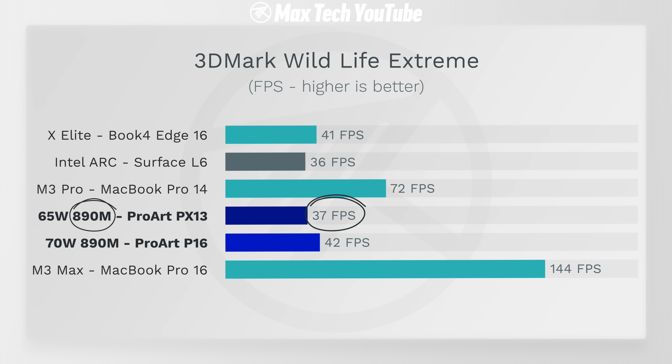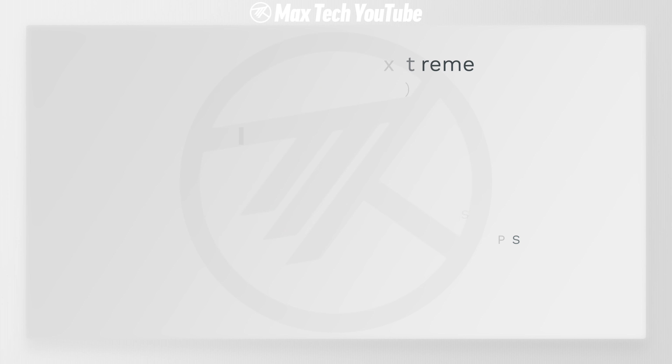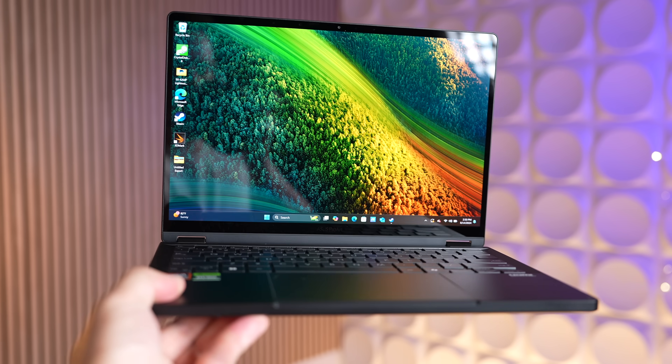Now for gaming tests — first 3DMark Wildlife Extreme, which is optimized for ARM-based laptops like the X Elite and Apple M3 chips. The 890M integrated graphics is faster than old Intel Arc, and the higher-end version is faster than the X Elite Galaxy Book 4 Edge. But adding the NVIDIA dedicated graphics takes the PX13 from 37 to 97 fps and the P16 from 42 to 116 fps, now destroying the X Elite and Intel Arc, only slightly behind the M3 Max.